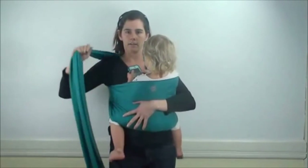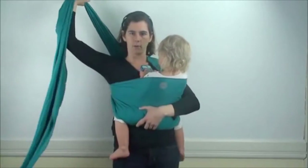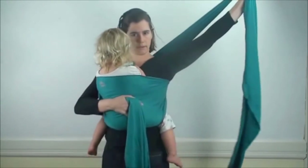Then I'm going to tighten. When tightening a stretch wrap, the first thing to do is keep a hand on baby. Lift one tail and just pull straight up. I'm going to do the same on the other side — lift the other tail and pull straight up.